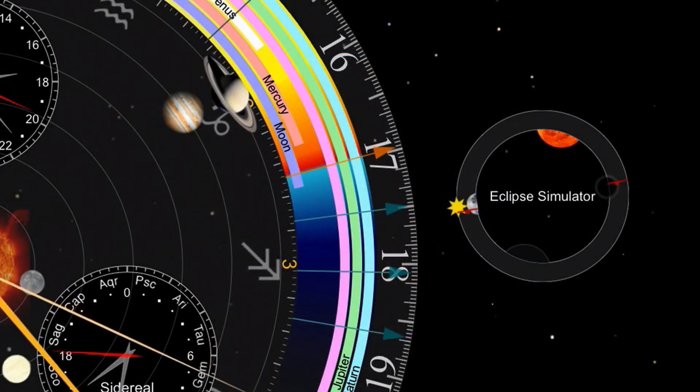Now over here, there's the eclipse simulator. We got kind of close to an eclipse — maybe in another part of the world there was a little bit of a solar eclipse today. But that's showing me how close we came to an eclipse at my location.